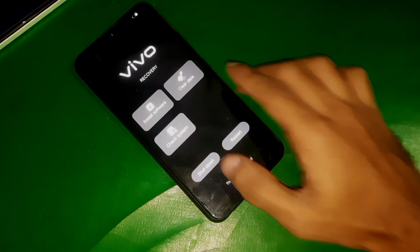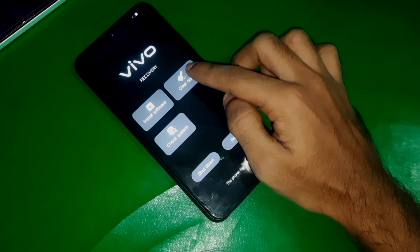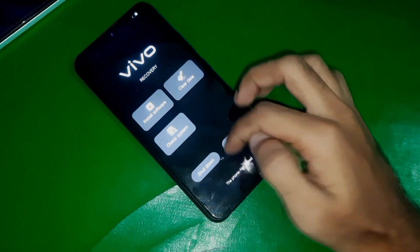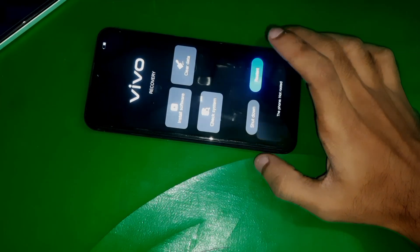And guys, that's it. Now you can simply reset your phone or do whatever you want to do in recovery. That's how you can enter recovery mode in Vivo Y15. That's all in this video.